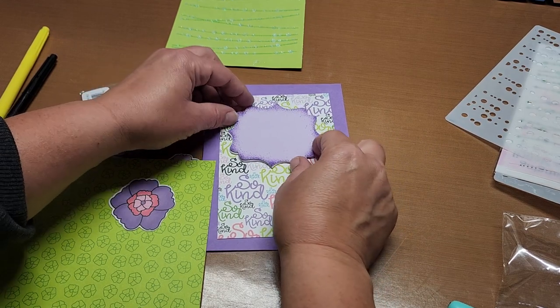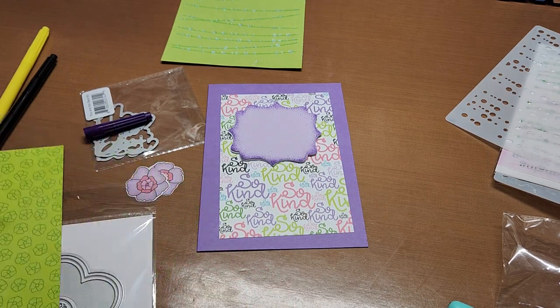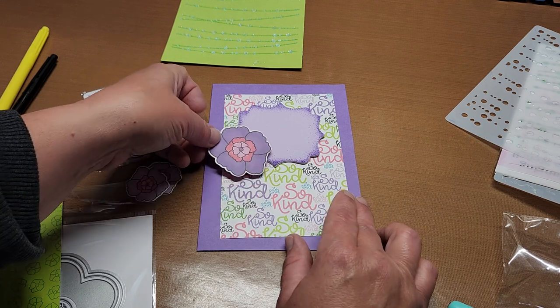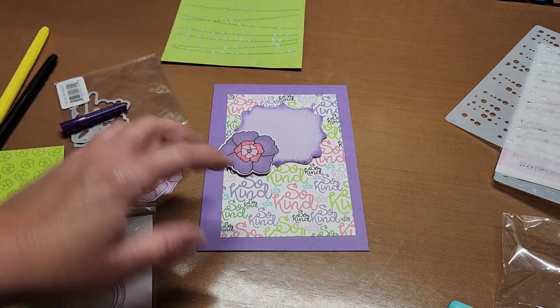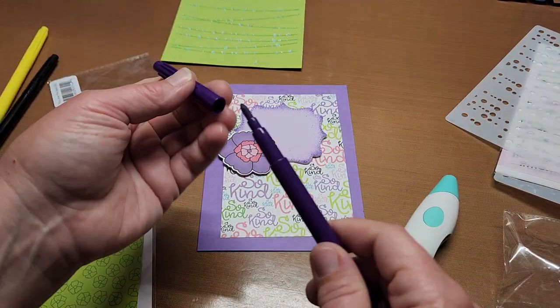Oh my goodness, that is fun — that is so stinking fun! And then I wonder what would happen if — oh my gosh, yeah that is so cool. I love that. And don't forget to take these out so they don't dry out.